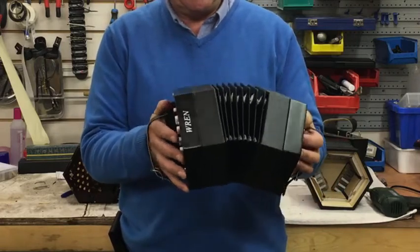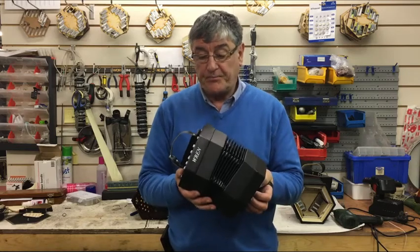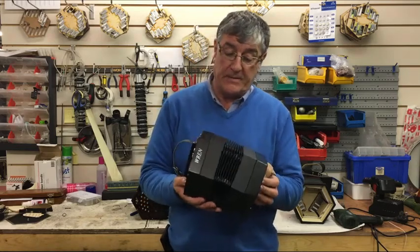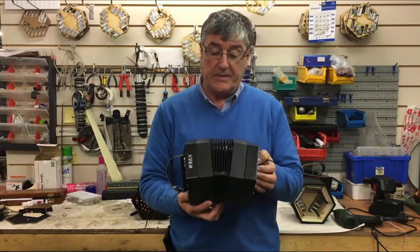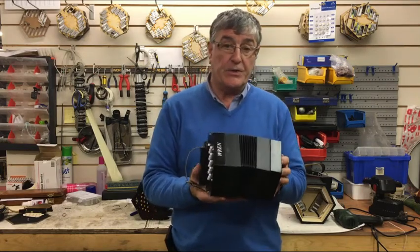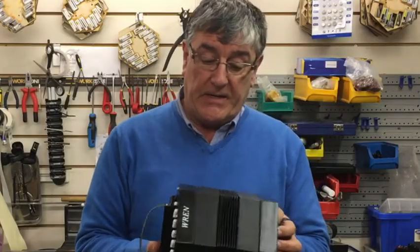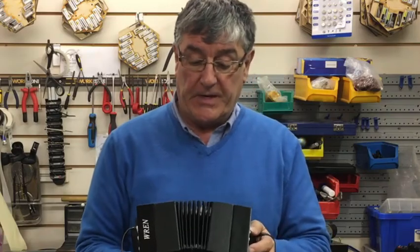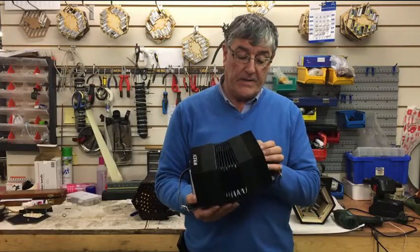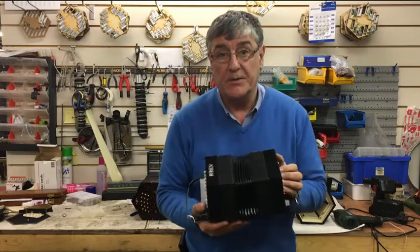There's loads I can say about this, but the best thing to do is try it and you will understand what I'm saying is true about it. It's a fabulous little machine. Great for the student to start — it will have a trade-in value at a later stage once you want to trade up, and you will enjoy every minute of it while you have the Ren Mark 2.